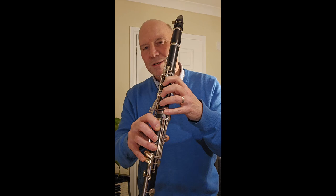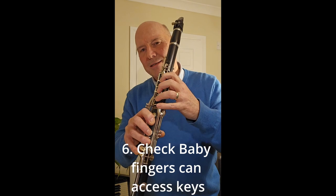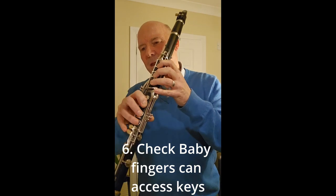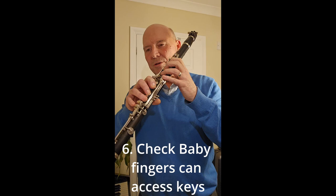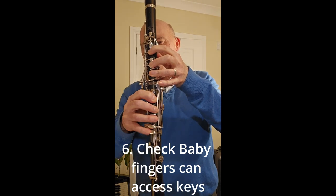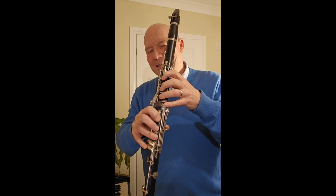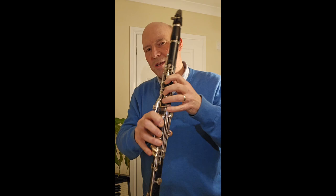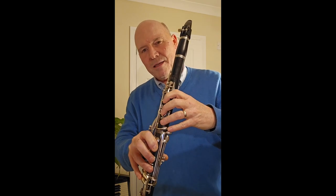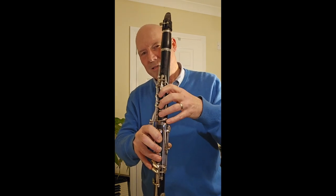The baby fingers should also have that natural curve and be able to access those keys — on the right hand too. It's that leaning back of the hand that makes those keys more accessible. If your fingers are at right angles to the clarinet, they are not easily accessible. Hopefully you can see the overall shape of the fingers and hand at an angle — the fingers are not at 90 degrees, they're at about 45 degrees, maybe a bit less, to the perpendicular.